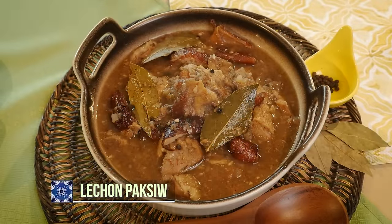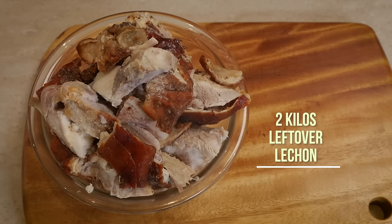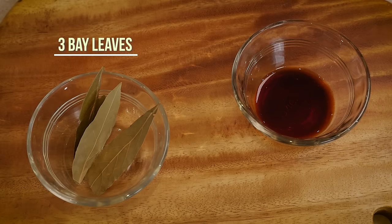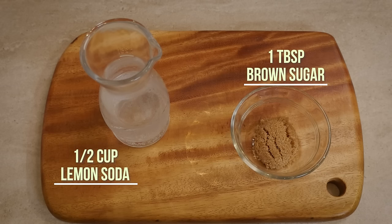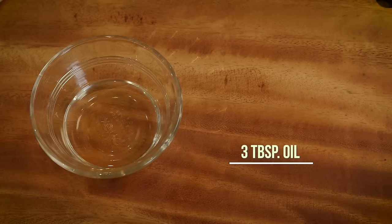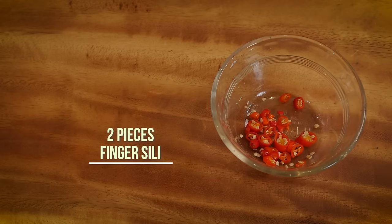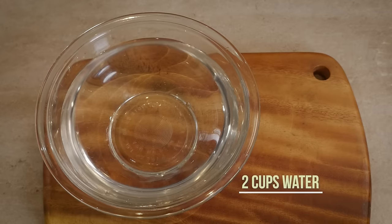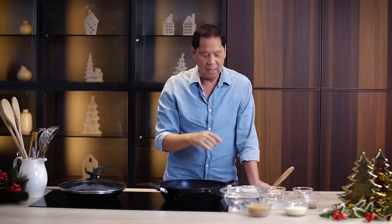For our Lechon Paksiw dish, we have oil, garlic, onions, leftover lechon, whole black pepper, soy sauce, bay leaves, liquid seasoning, lemon soda, brown sugar, and lechon sauce made from scratch. For the lechon sauce, we will need oil, garlic, onions, finger sili, liver spread, salt, pepper, vinegar, water, brown sugar, and breadcrumbs. Okay, let's start.